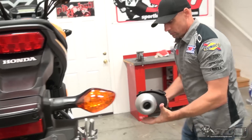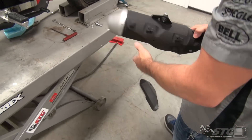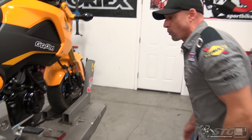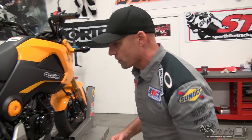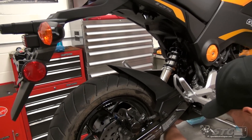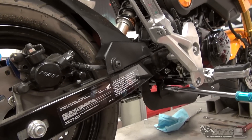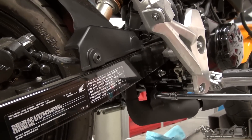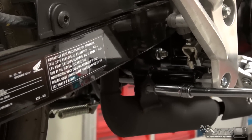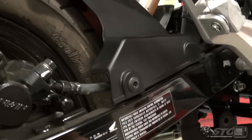I'm not going to lie, that stock exhaust has got a little girth to it. I'm not really concerned with weight loss on this — I don't feel like we're working on a high performance machine. This is about making it sound and look a whole lot cooler than it does right now. I've got another mount here, and they definitely had plenty of torque on those bolts.